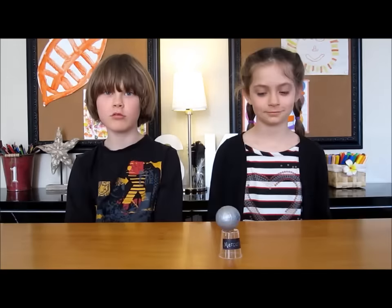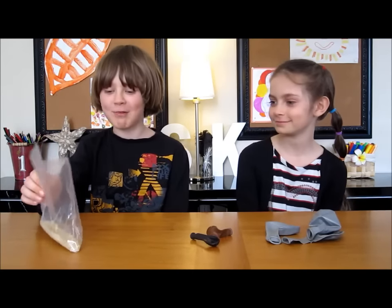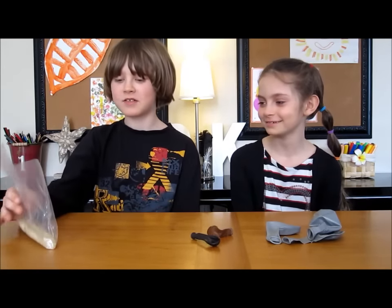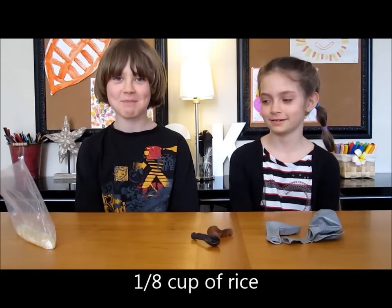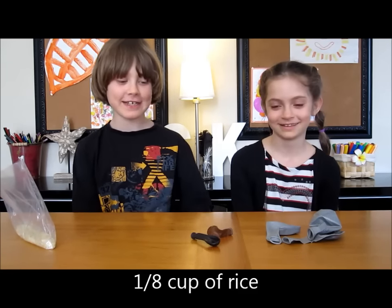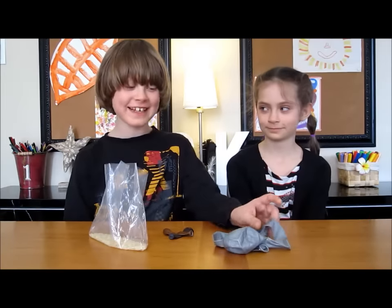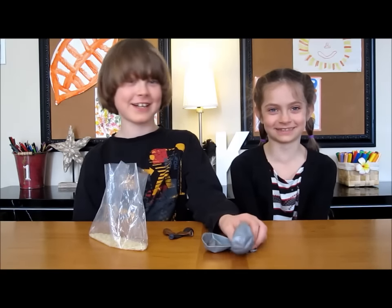Let's start with the first planet, Mercury. Mercury is the smallest in the solar system and it's the closest to the sun. It's a hot rocky ball of iron with no moon. To do Mercury, take a small plastic bag and fill it with rice — one eighth cup of rice — then take two small balloons, any color that you want. For the cover, take three big balloons and cut their necks off.